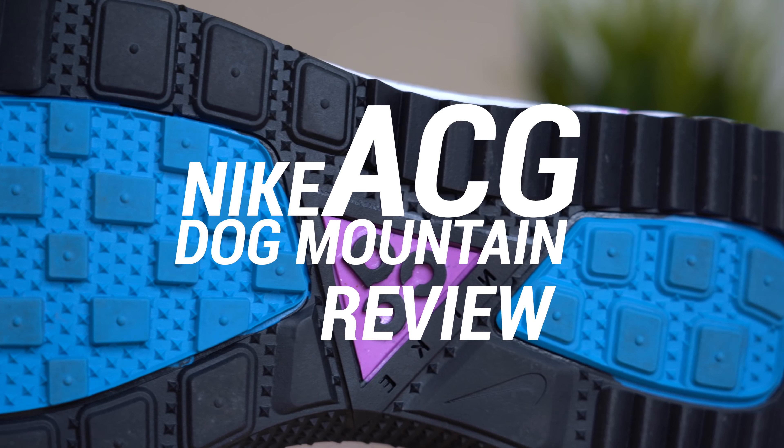Thanks so much for tuning in today. Make sure to hit that subscribe button down below if you haven't yet. Also, I'm doing a giveaway for this pair of Off-White Nike Prestos — my small way of saying thank you for helping me hit the 250,000 subscriber milestone, which is absolutely insane. If you'd like to enter the giveaway, all you have to do is click the link in the description below.